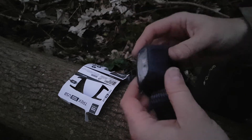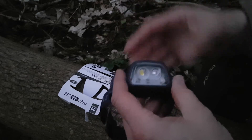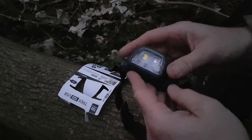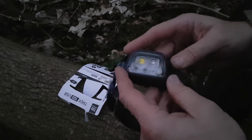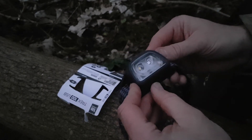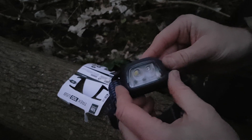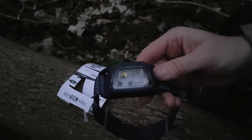I've got an Anker power bank. Just throw it in the backpack with this and you never have to worry about batteries or anything like that anymore. I'll try and get a bit of footage in the woods tonight. Hopefully it won't take too much longer before it gets quite dark and then we'll have a better idea of what it looks like. I'll catch you later guys, thanks.